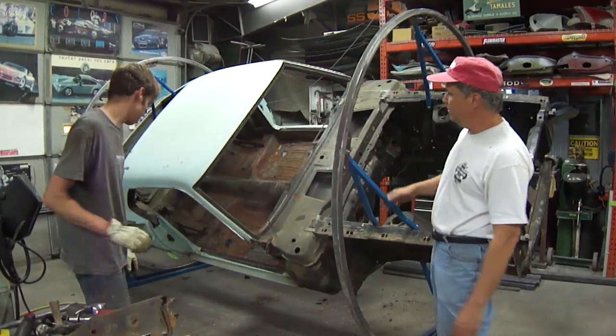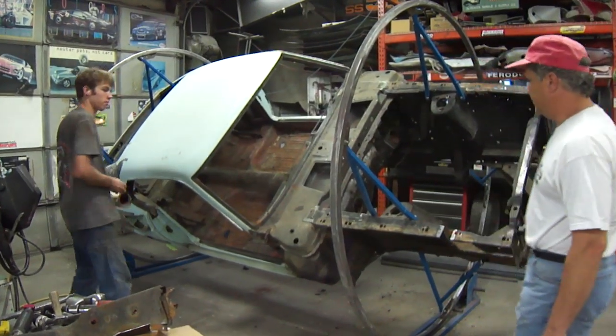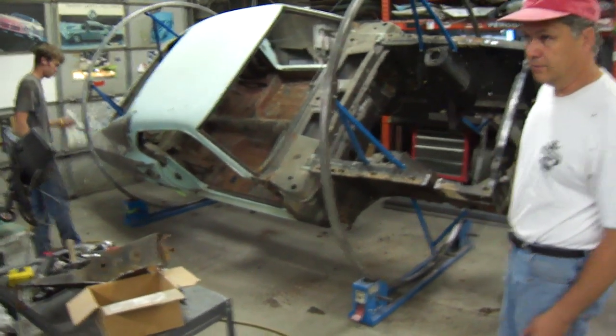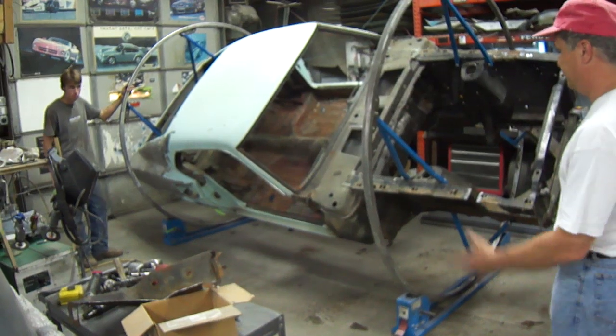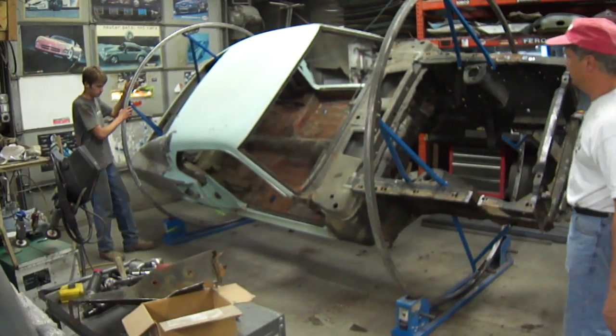We got it up in the hoops yesterday, we just spun it back and forth a little bit, but we have not turned it all the way over. So we're just going to show you what happens when you turn a car all the way over — you get all your nickels and dimes and pennies back, or dirt, rust, and grime.